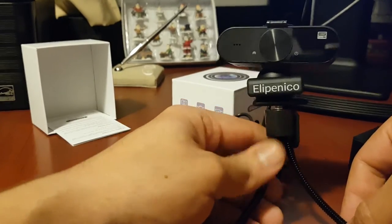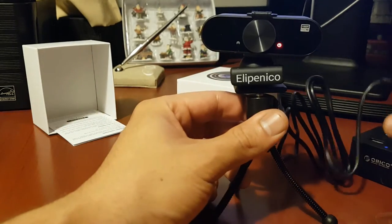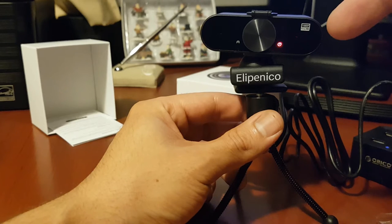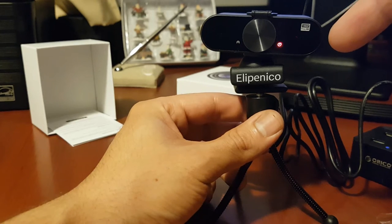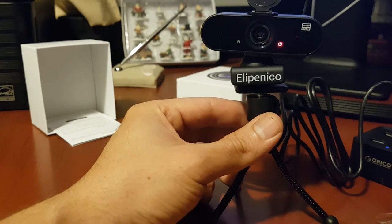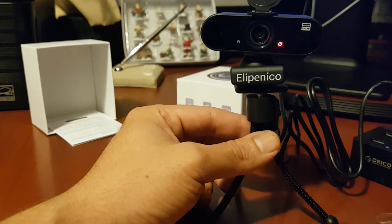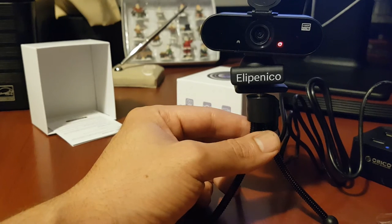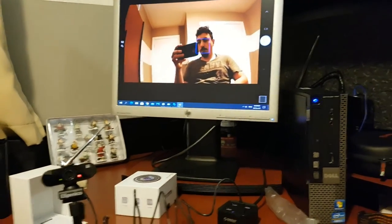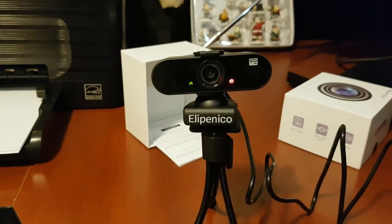I plug the USB in and the camera comes on — you see the light there, which tells you it's on. It shows you the setup and it's very easy. You just plug it in, some content will pop up, click on it, it says installed, and you're good to go. And there's the camera right here.